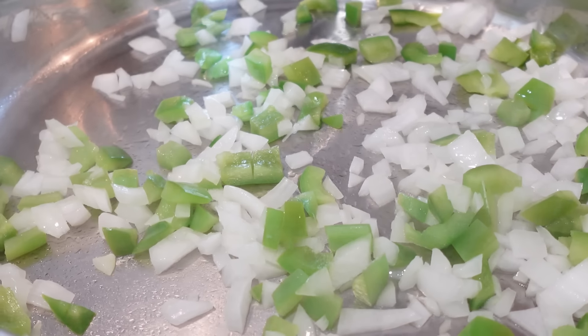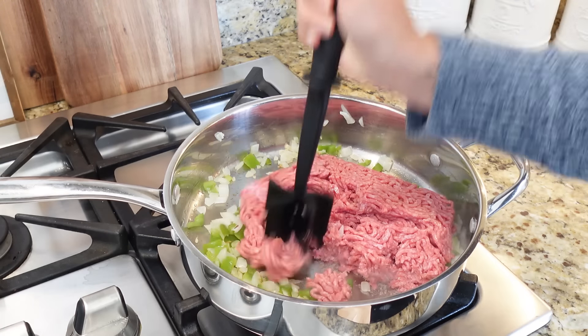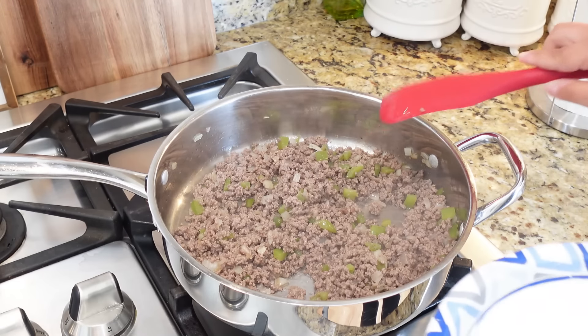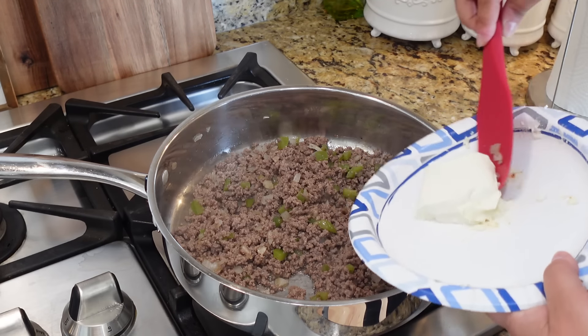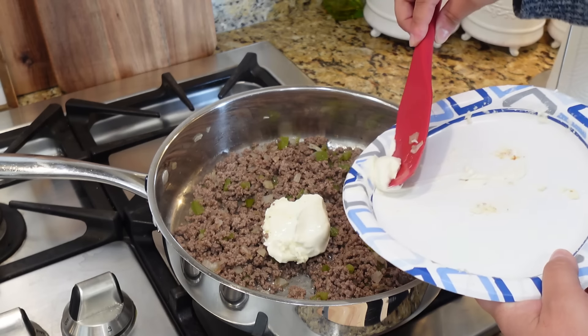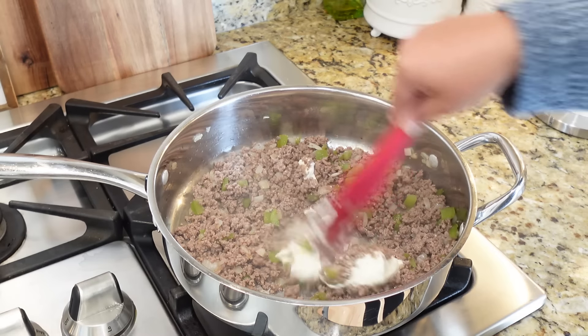We're going to start by sautéing a little bit of green bell pepper and some chopped onion — just going to get that starting to brown up a little bit. Now we're going to add in one pound of ground beef and continue to brown this up with those peppers and onions. Our ground beef is now nice and browned up.